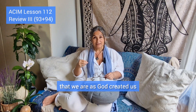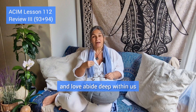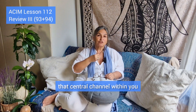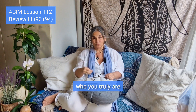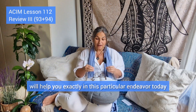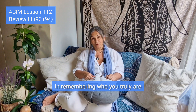That is what we want to do in this lesson today: remember that we are as God created us, and that joy, peace, and love abide deep within us. That's why the central channel — the pillar of light within you — is essential to help you remember who you truly are. This class, which I have designed for you, will help you exactly in this endeavor of remembering who you truly are.